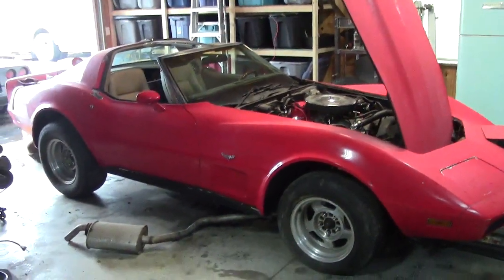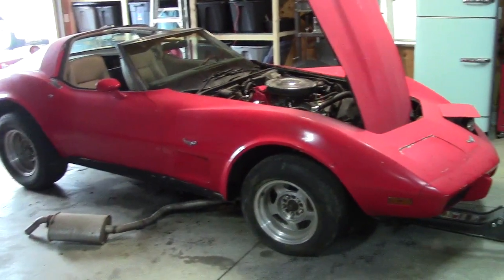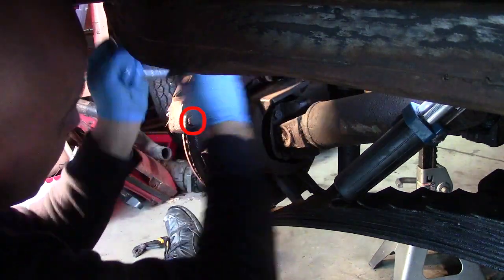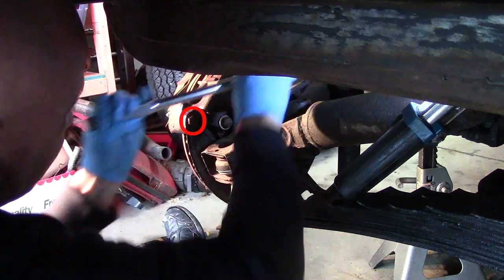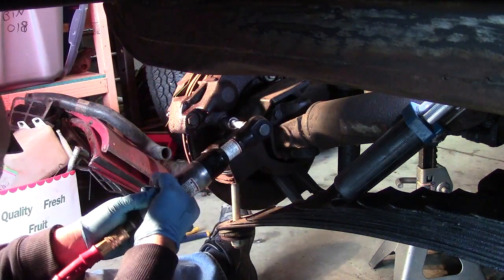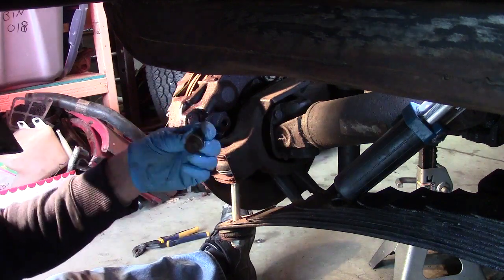The first thing you want to do while the calipers are on the car is just break loose the two bolts that hold the caliper halves together. Then you want to get your brake line off, which I already have, and then remove the two bolts that hold the caliper on, and it should pop right off.